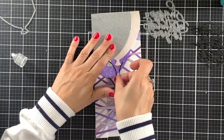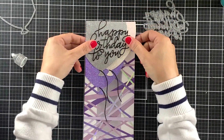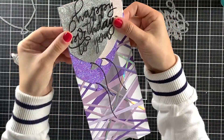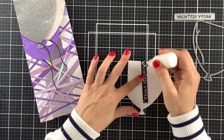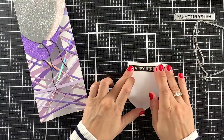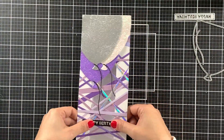I was planning on using this large happy birthday die cut sentiment on top of the balloons, and as I am watching this video, I really wish I had done that — but for whatever reason I decided to use a sentiment strip instead. I think it was because I thought that the bottom of this card was missing something and I didn't think that the large die cut sentiment would look good on top of these strips. But I still like this card and I love the color combination.